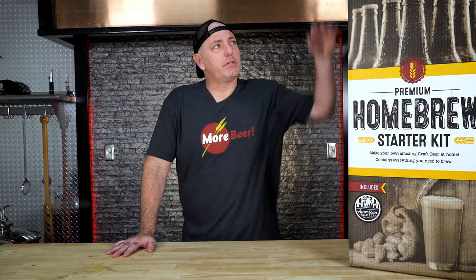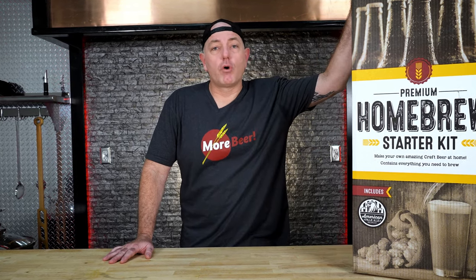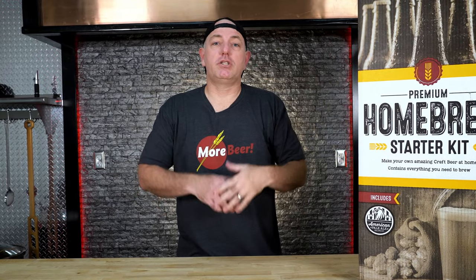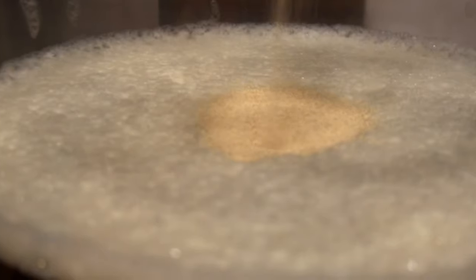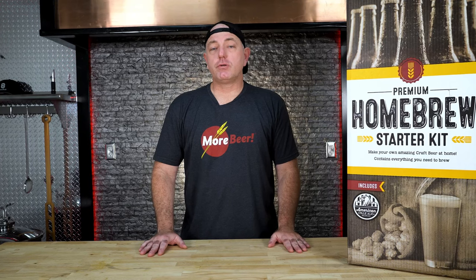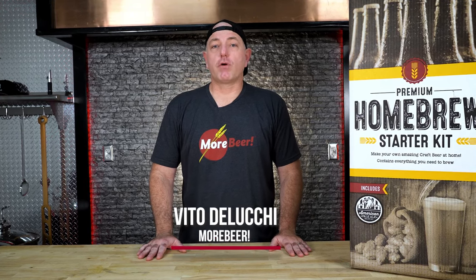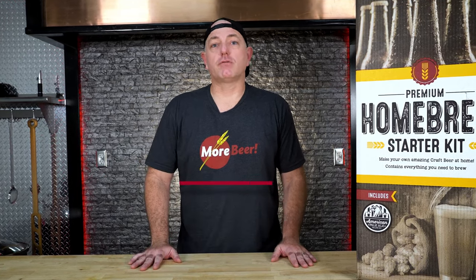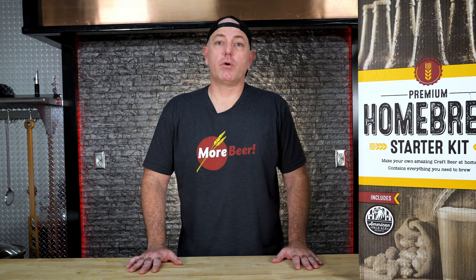Thank you for joining us. Congratulations on your purchase of the Moorbeer Premium Homebrew Starter Kit. Today I'm going to be taking you through all the steps of brewing and teach you how to make great beer at home. My name is Vito De Lucci. I've been working for Moorbeer for over seven years now, and I've been homebrewing for over 15 years. I was also a commercial brewer for several years as well.